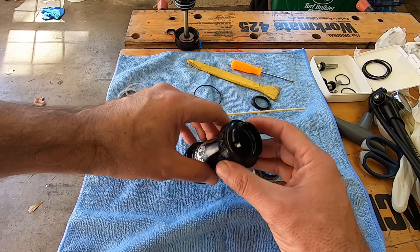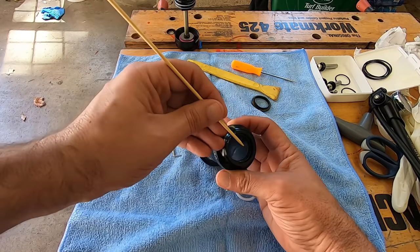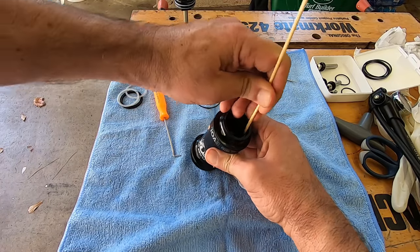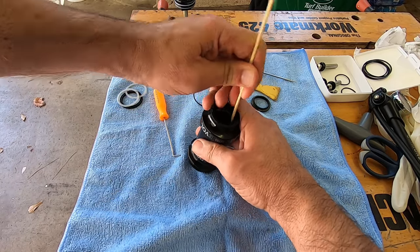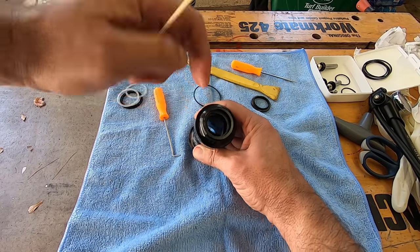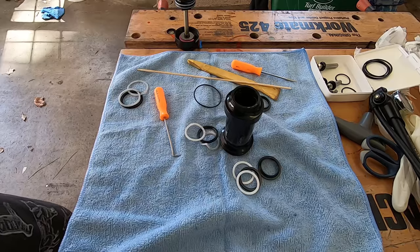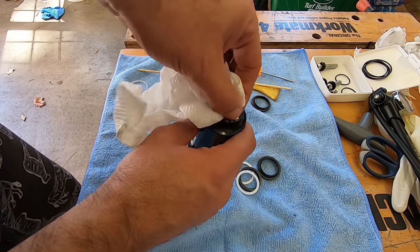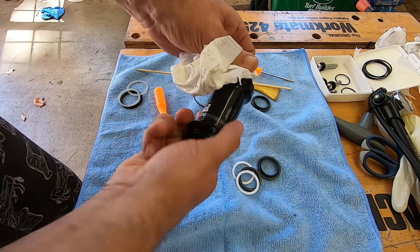Finally they came out — that was not easy. Once the first one is out, there's more space so the next should be easier. I kept picking at it until it finally came out, and the last one wasn't bad either. Make sure you clean everything up really well, and then we'll replace them with the new seals.